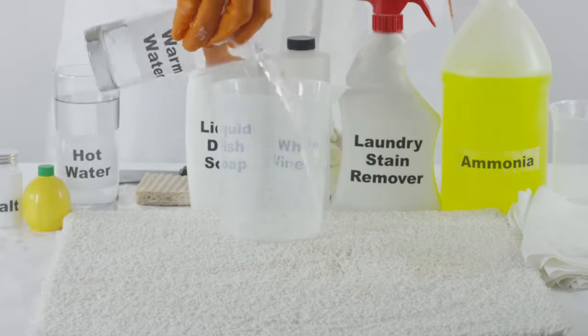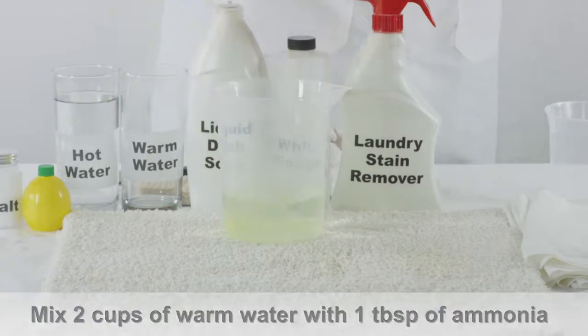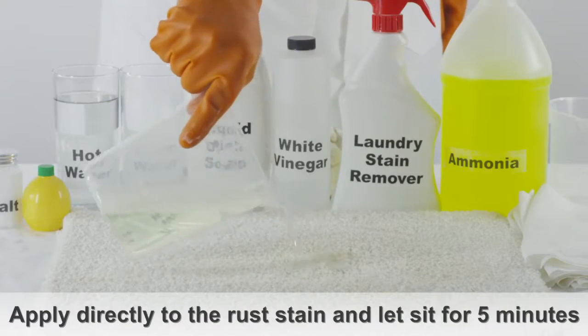If the rust stain remains, mix two cups of warm water with one tablespoon of household ammonia. Pour the mixture directly onto the rust stain and let this sit for about five minutes.